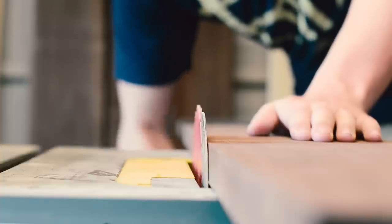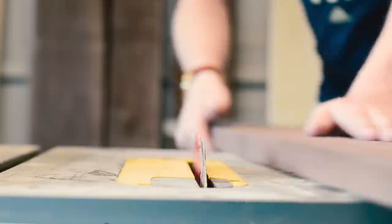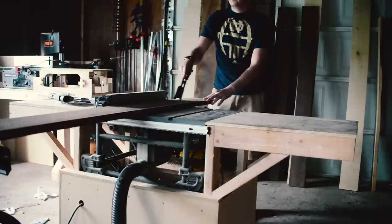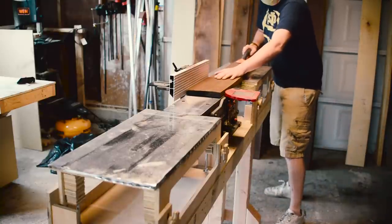I then had to cut my boards to 6 inches wide, as they wouldn't fit across my jointer otherwise. One of the downsides of having a single 15-amp line in my garage is that my table saw would trip the breaker, and it did this a lot cutting those boards, which got really annoying.